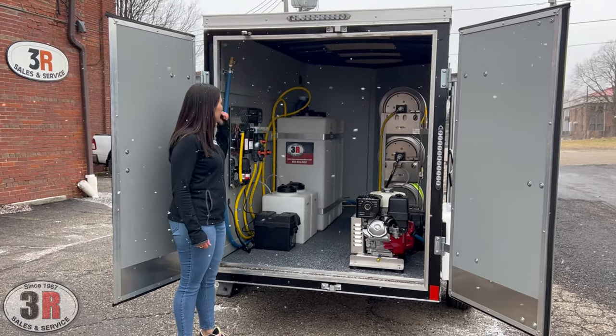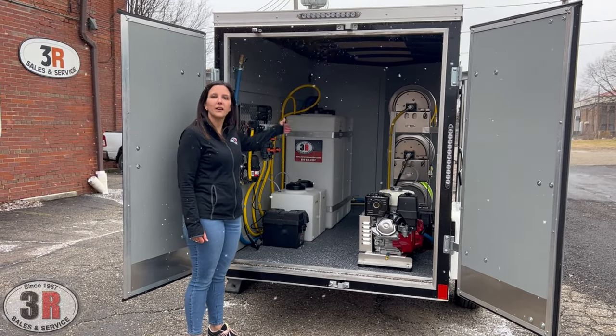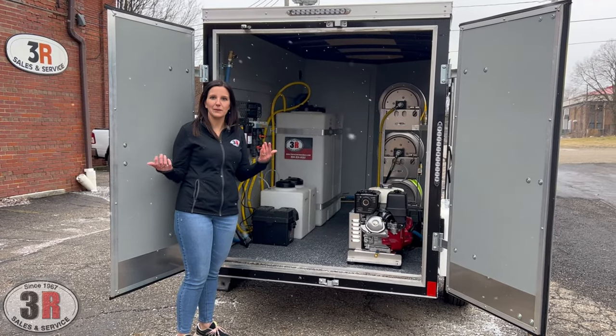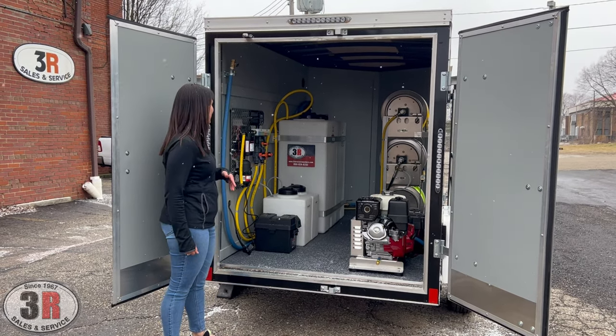We do have two of the 55-gallon tanks up front. The first one all the way up front is your water tank. That is also the tank that we use for winterizing, and as you can see, we're very good at winterizing things up in northeast Ohio. This system has already been completely winterized before we even brought it outside.